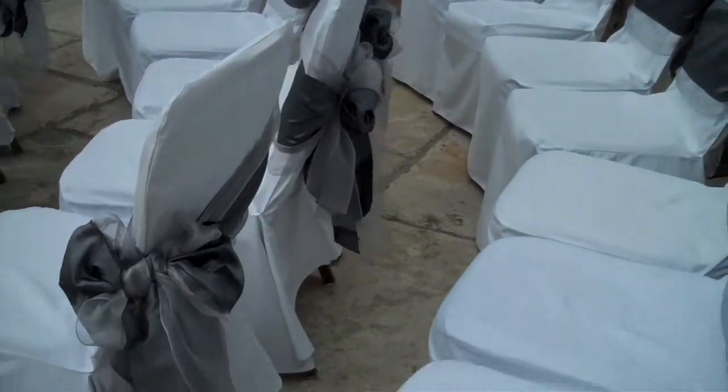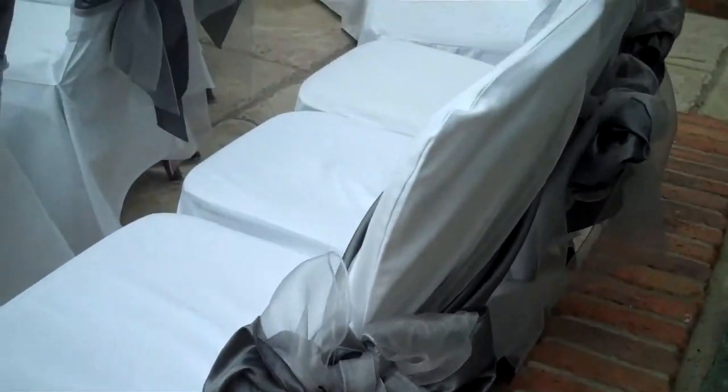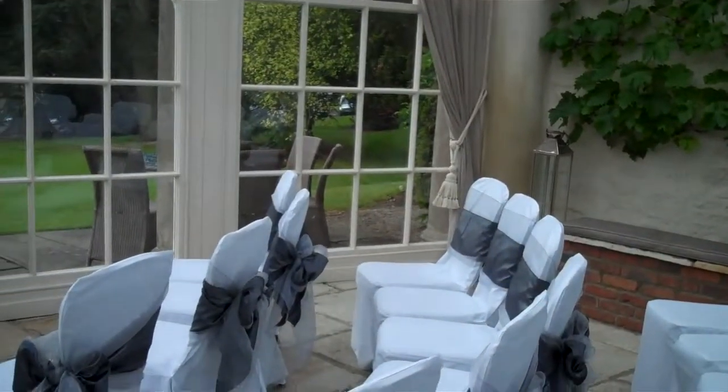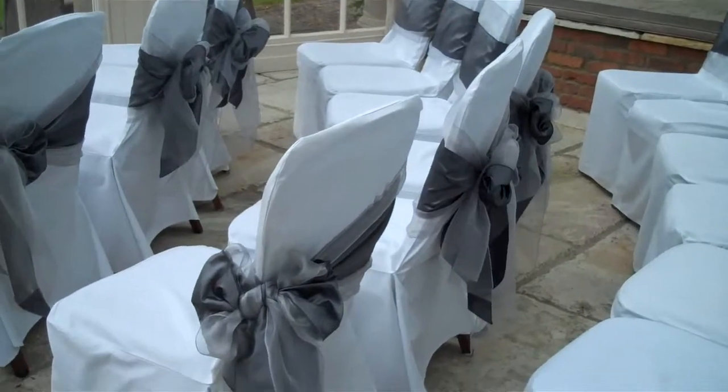Using two sashes gives a really luxurious feel, and the light coming into this Orangery is really reflecting in the colours of the pewter and the silver.